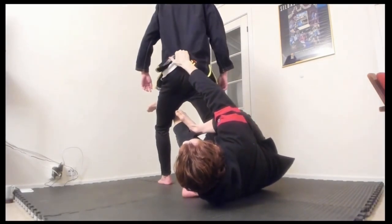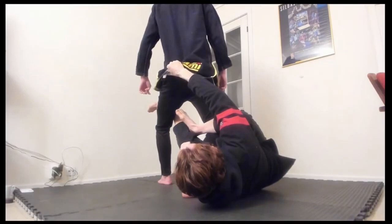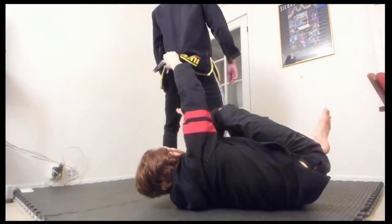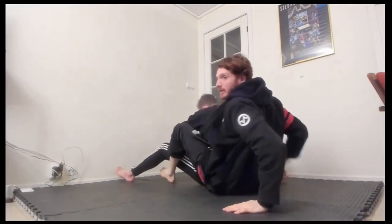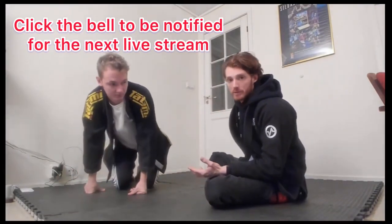Since he doesn't have normal knee pants on, I'm going to grab the belt or the pant line here. Once I have the pant line, it's easy to shrimp out like this — I take the underhook out, come around, and then I can start pulling it down and go in for the back take from there.